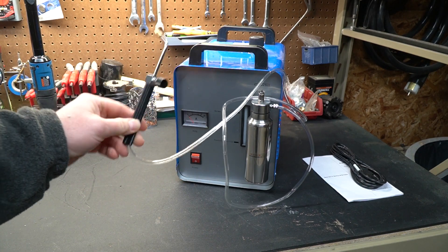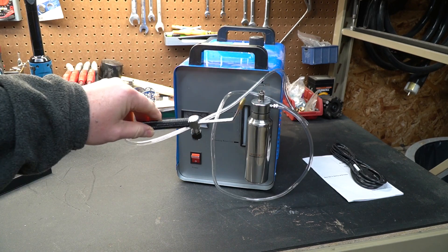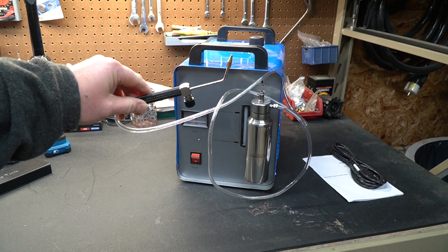It's really useful for small items and hobbyists. Jewelers use this a lot to basically braze and do some jewelry welding, so to speak.